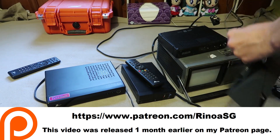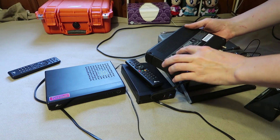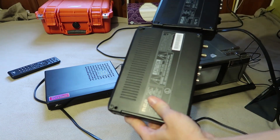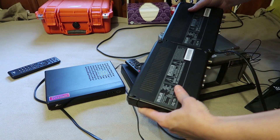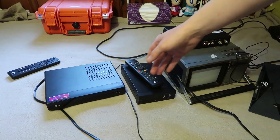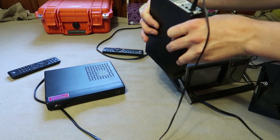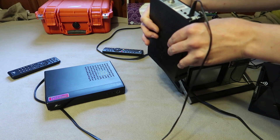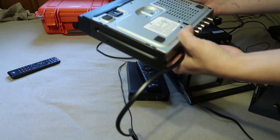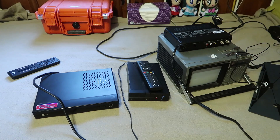Here's the old digital-to-analog converter I've been using for almost a decade — this is an RCA DTA800B1. I also have this one from a recycling center back in California, it's an Air Link 101, model ATVC102. Then people recommended I try this: a Zenith DTT901. So let's try several different antennas in several different locations and see what sorts of channels and signals we can get.